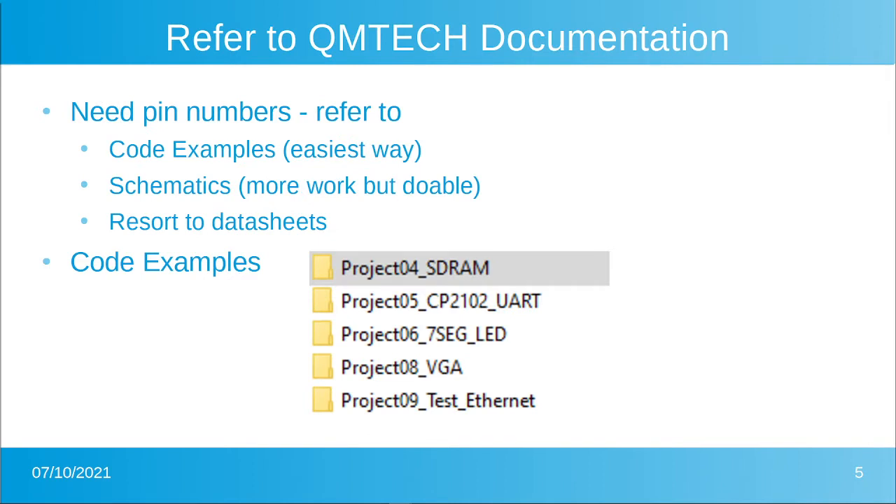How do you find out what the pin numbers are? The easiest way is to go to the code examples that QM Tech provides. I'm not an affiliate or supported by QM Tech — they don't give me free cards, although maybe after this video series they will. I'm totally doing this on my own because I think it's very good value for money. It gives you a lot of function in a card and doesn't require much external to do something useful.